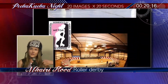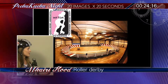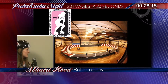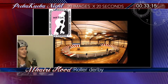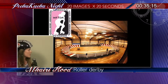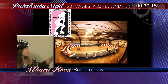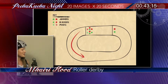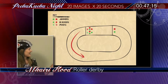A lot of people remember it from TV in the 1930s, 40s, 50s, and 60s — it apparently saturated the TV channels and was played on a banked track. But in 2001, when it was reincarnated in Texas, it started to be played on a flat track, which means you can play it anywhere, in any kind of sports hall. That makes it much more accessible, which is why there are now 1,500 teams playing under the Women's Flat Track Derby Association.